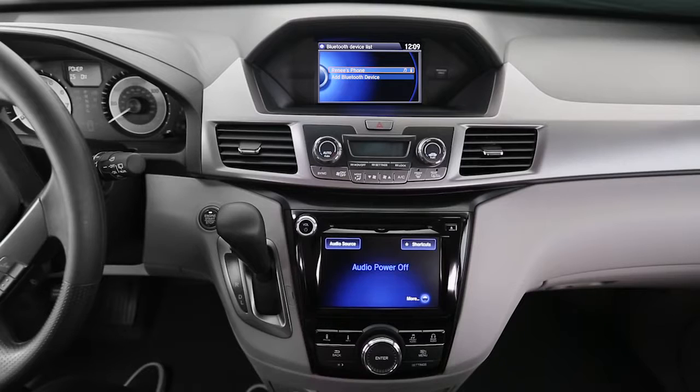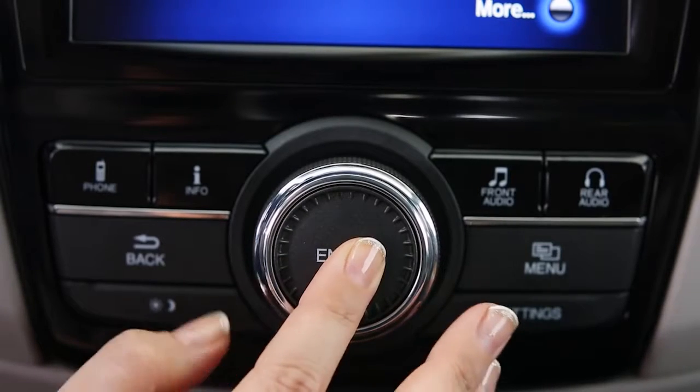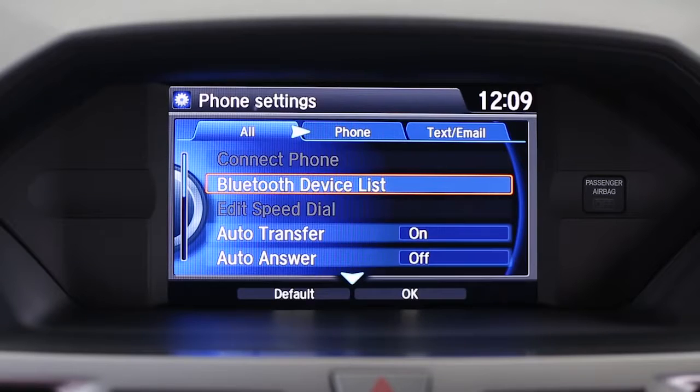Press the settings button on your dash. Then use your selector knob to make the following choices on the upper screen: select phone settings and Bluetooth device list, then add Bluetooth device.